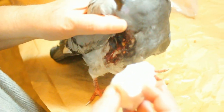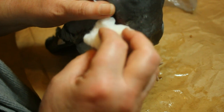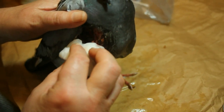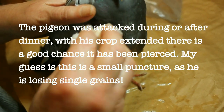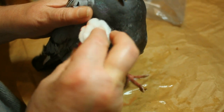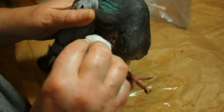Very nasty wound. I'm going to keep talking to the pigeon the whole time, telling him what I'm doing: 'This is all going to make you better.' It's not flinching. I think he's got damage to his crop, which is really awful, so we're going to have to seal that up. This will be acting as a painkiller and anaesthetic as well as stopping any infection.